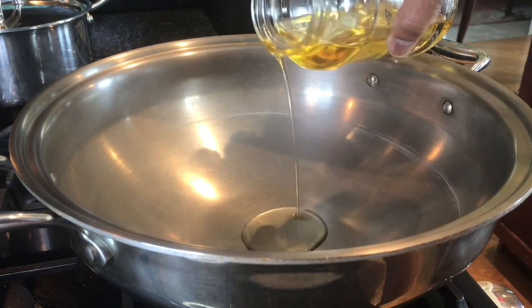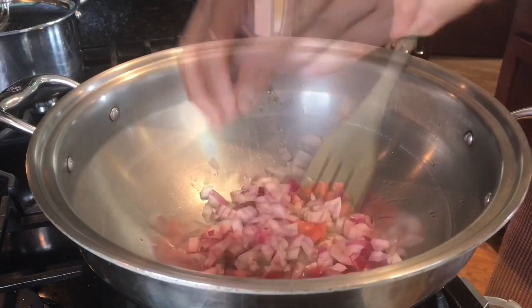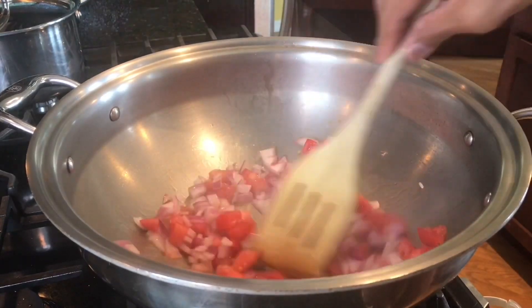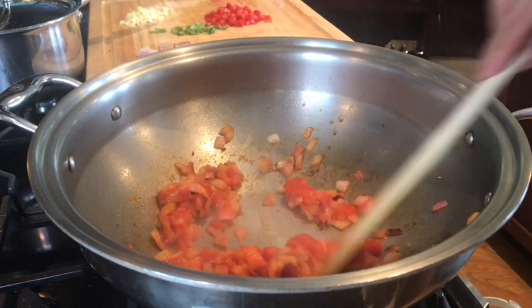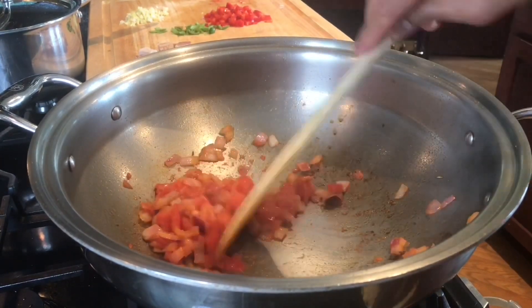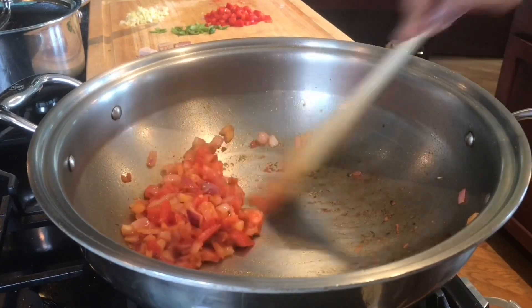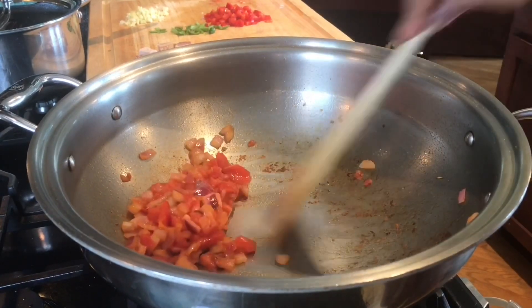Let's add about 2 tablespoons of cooking oil into a wok. Let's add the onion. Onions and tomatoes are pretty much cooked and mushy. What I'm going to do is just put the aromatics on the side.